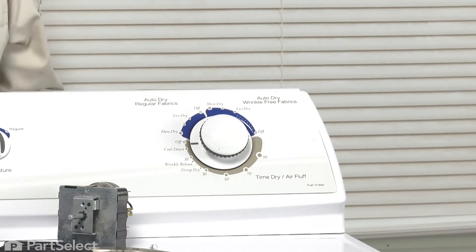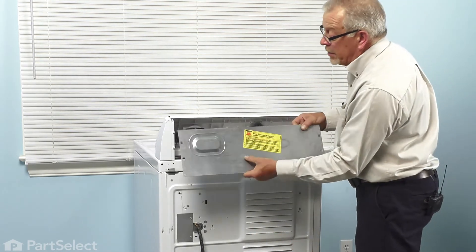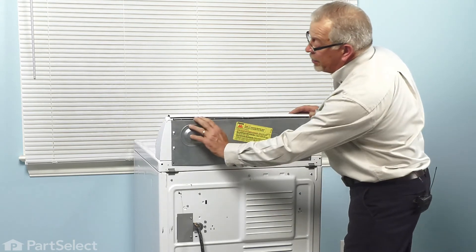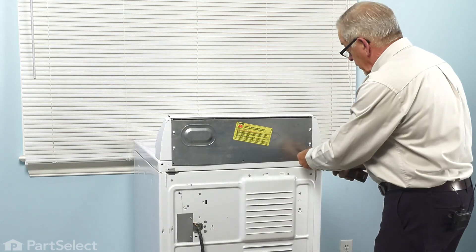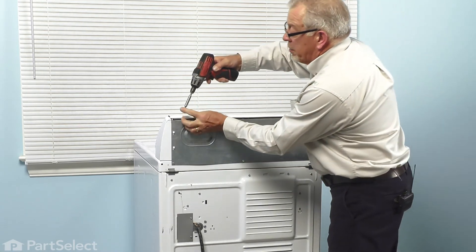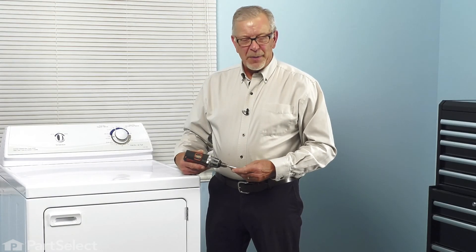Now we'll go to the back of the dryer and reinstall the access panel. Make sure that we tuck the wires out of the way and again that the resistor lead is not touching any other terminals. Take the access cover — the folded edge goes on top — line up the square openings with the fasteners, let it drop down into place, and the bottom screw hole should line up. Then reinstall the three screws across the top of the console. Now we're ready to push the dryer back into place, reconnect the power, and our repair is complete.